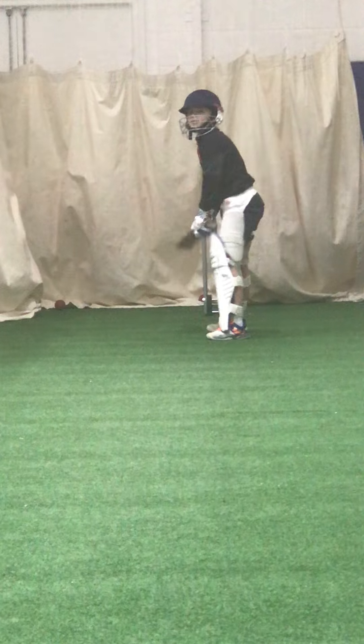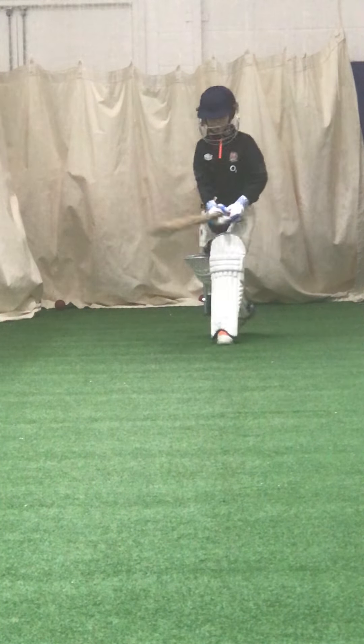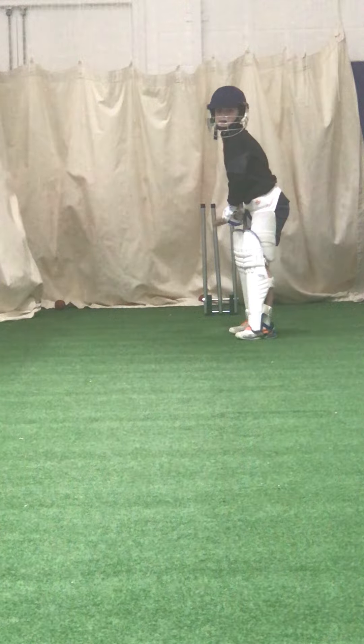Shot, brilliant one. Left leg in line and make that contact. Great shot, Edward — move that one out of the way. You've got to give them somewhere to go — the game situation.